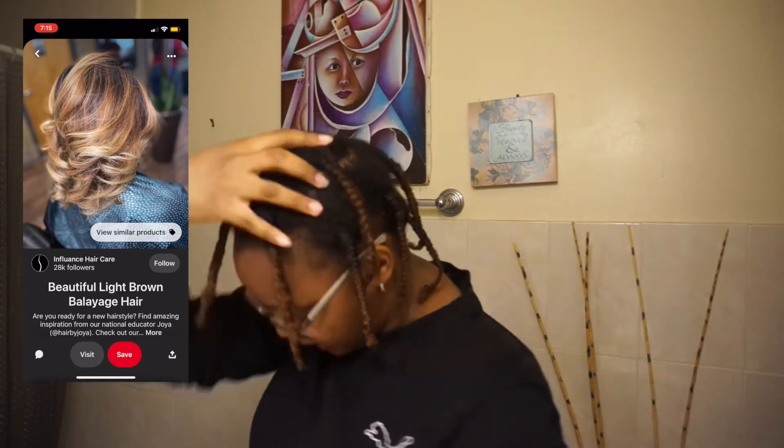These are the braids — I did like two in the back, five in the middle, and then four on top.